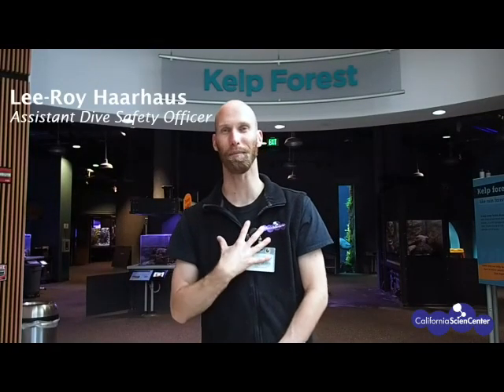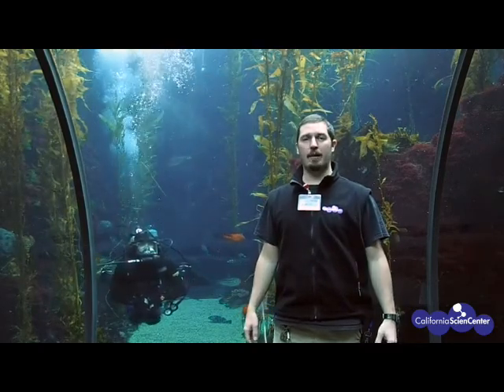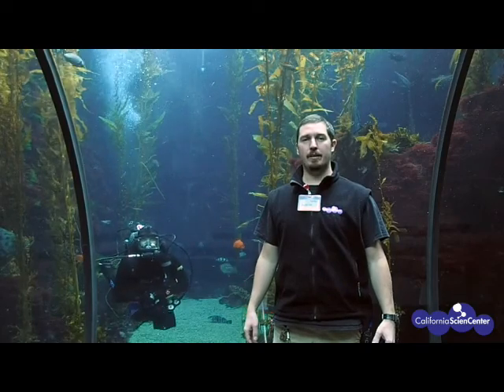Hi scientists, my name is Leroy Howells, and I'm Sean Eckley. We are two of the Assistant Dive Safety Officers here at the California Science Center. It's our job to oversee the day-to-day scuba diving operations that happen in our exhibit.